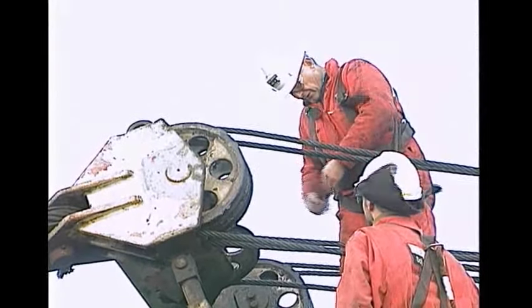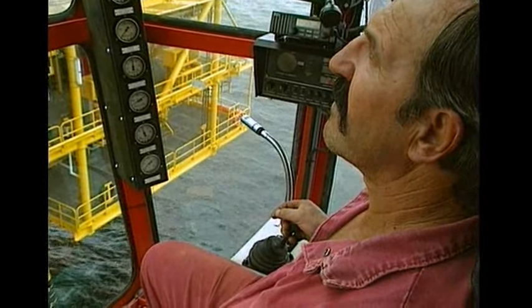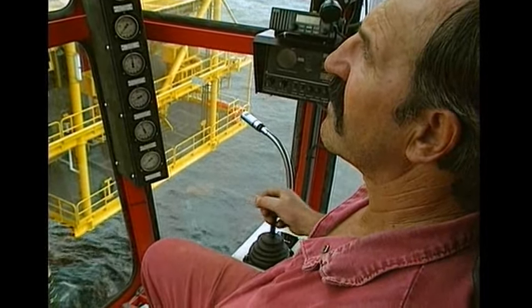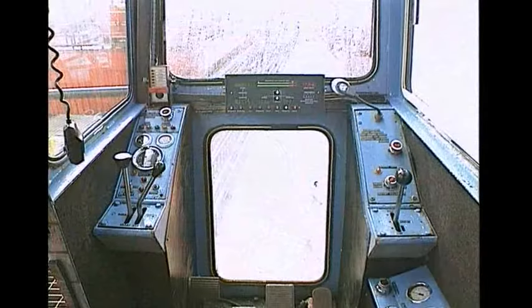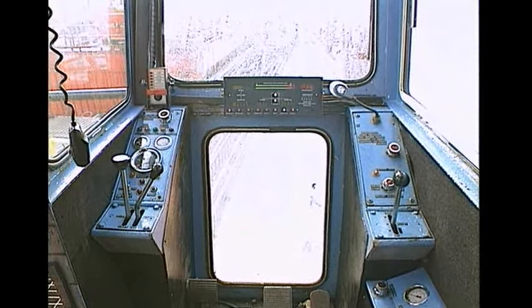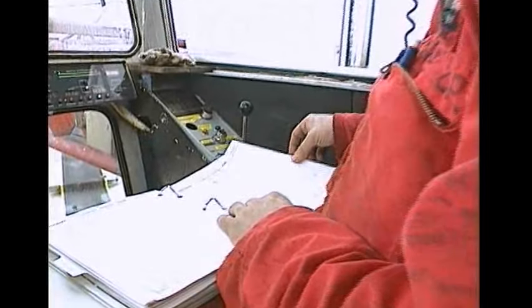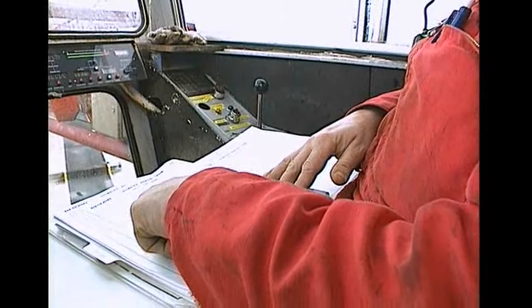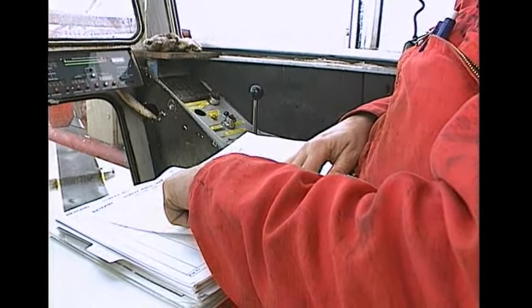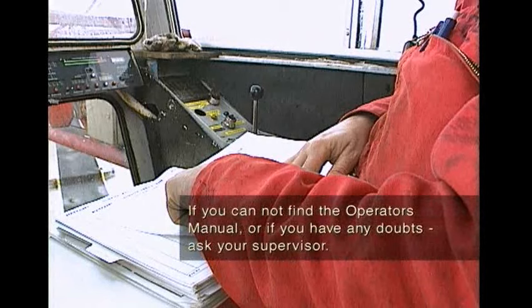Let's take a look inside a typical crane operator's cab. The layout of the controls will vary depending on what type of crane you're using, so if there's something you're not sure about you should always refer to the operator's manual. A copy of the manual is normally kept in the cab. If it's not there, or you have any doubts at all, consult your supervisor.